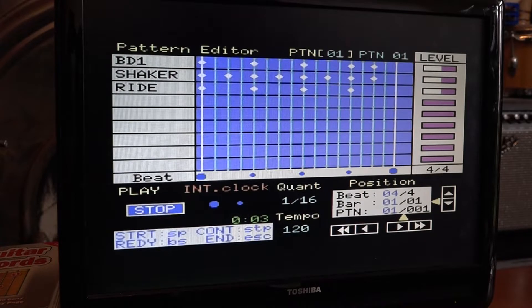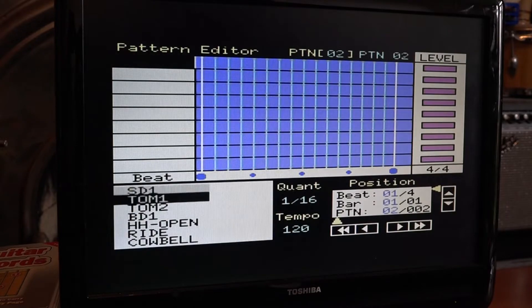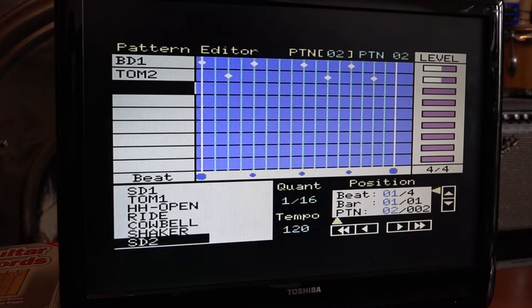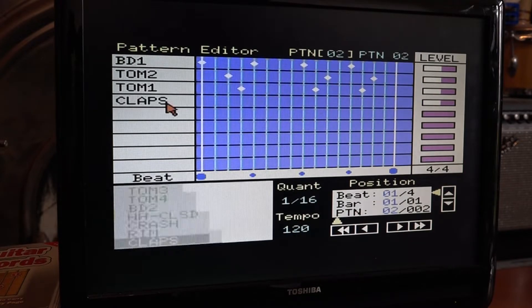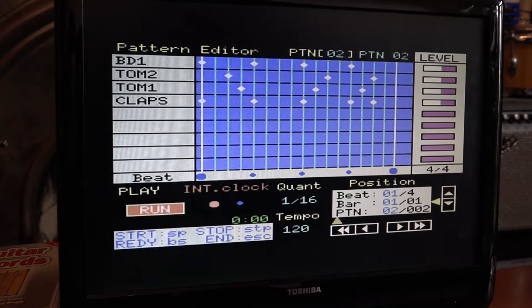I'm going to make one more pattern. I'll go back up to the pattern section and make pattern 002. That's going to be bass drum again, with some bass drum there. Then I'm going to stick some toms in — a tom there, tom there, tom there. I'll have tom one, maybe two toms there, another tom there, another tom there. And let's find some other sounds — claps, some hand claps. Let's play that back. It's probably going to sound terrible but it doesn't matter, it's just a demonstration. Okay, that'll do.